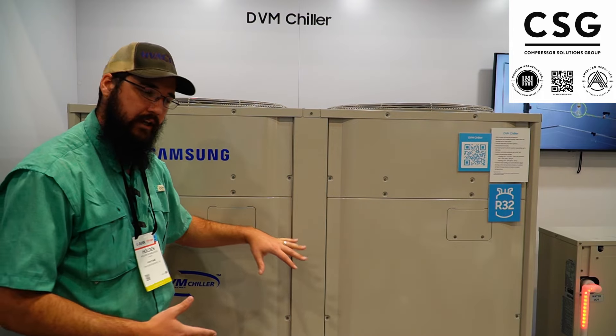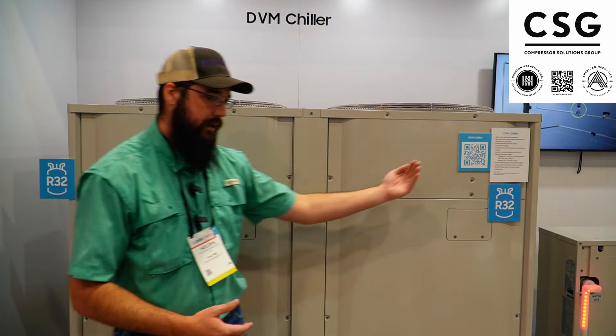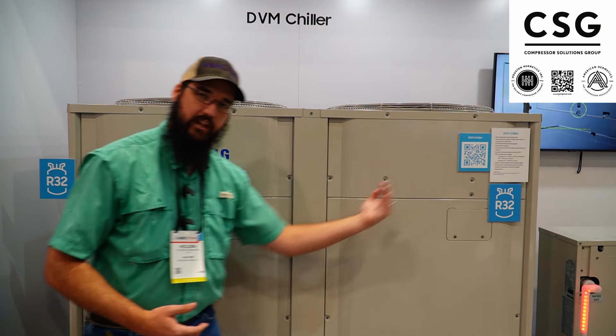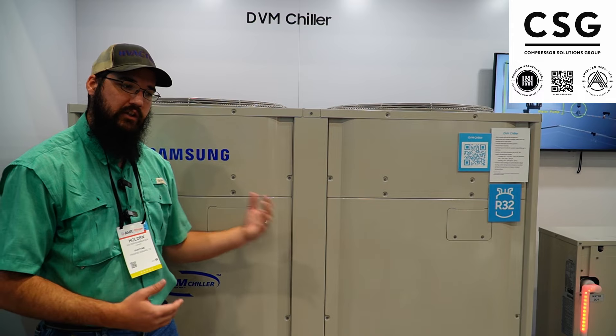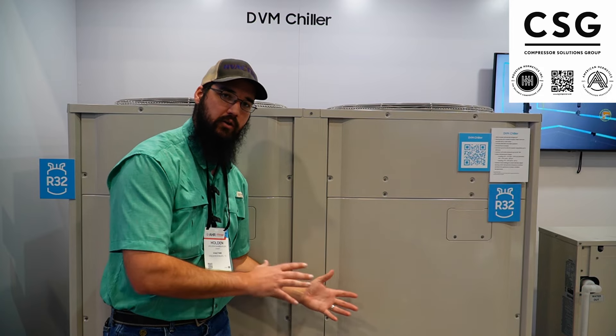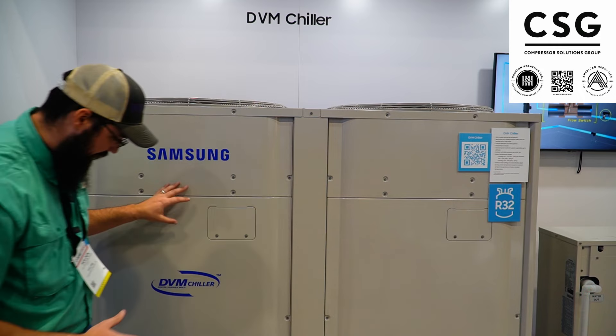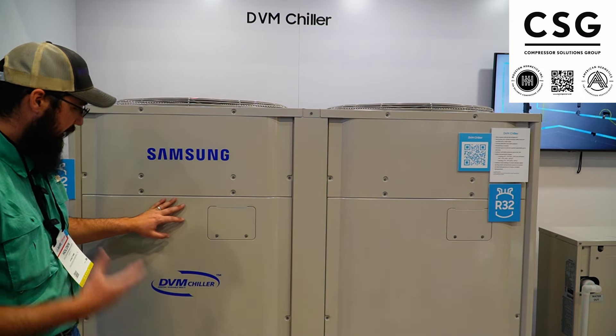This doesn't fit every application, but just think about the ability for that hydronic system to stage down to that degree — especially if they're coming from an old RTA or YCAV, these old screw machines that have very limited staging capacity and how low they can go. This really has me interested.